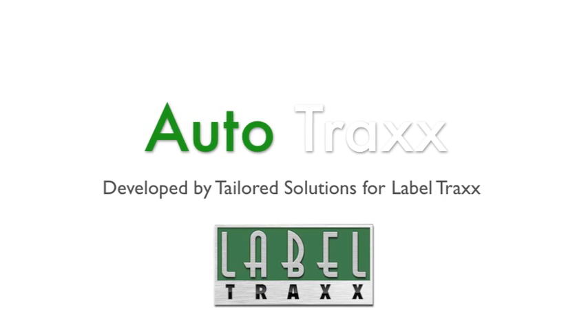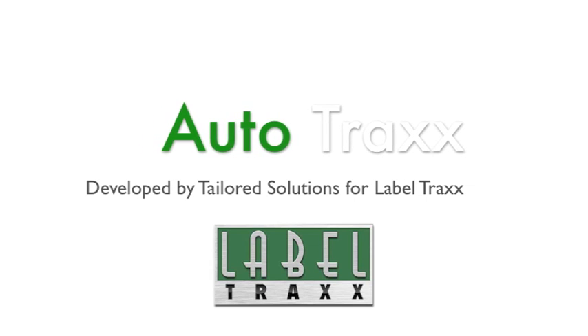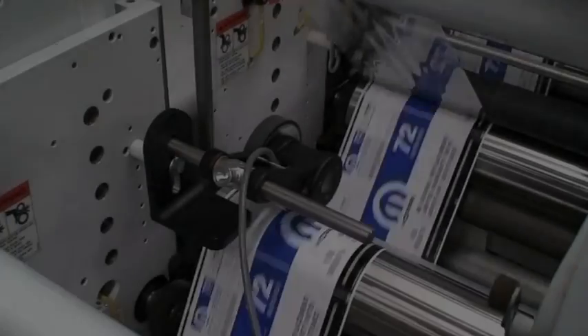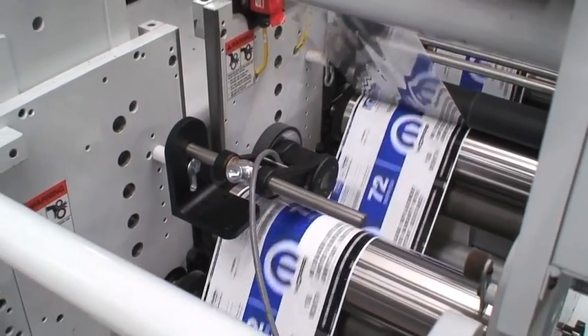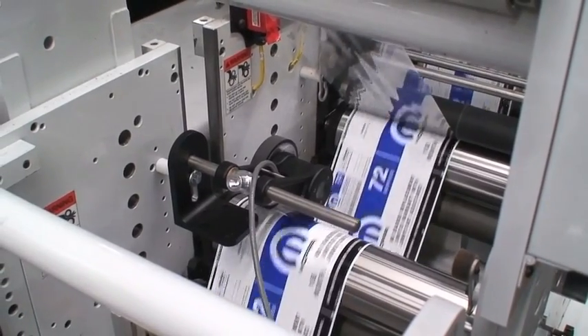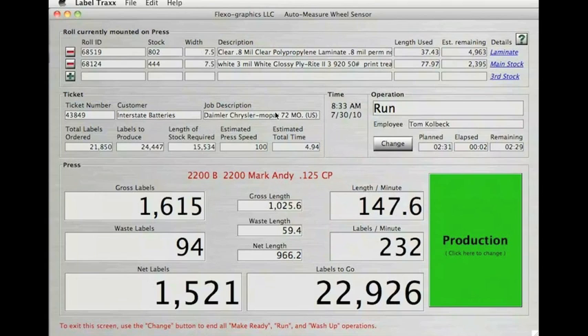Capturing accurate time and material for short run jobs is difficult and time consuming. AutoTrax is a USB wheel sensor or encoder that is mounted on a press. The wheel automatically records the linear footage or linear meters run on each job for each operation, while also capturing operator time. AutoTrax integrates with the job costing module of LabelTrax, resulting in precise cost capture.